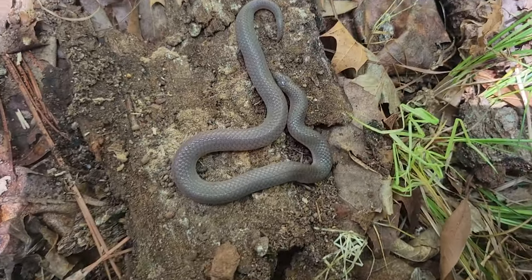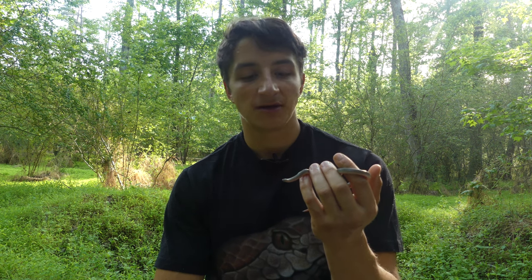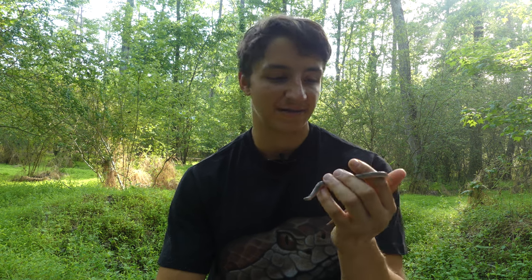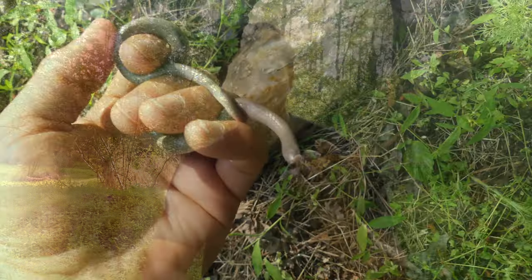They can be relatively easy to find if you're in an area with plenty of rocks or rotten logs that these snakes like to hide under during the day. This one is very deep in shed, so I'm going to go ahead and get it right back under its rock. What a perfect little beginner snake to find — and it's time to move on to level two.